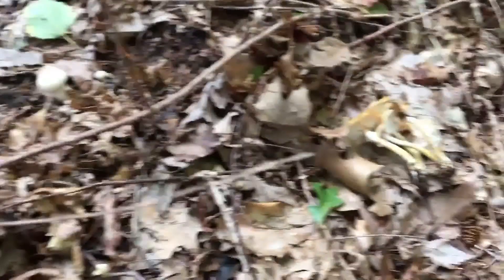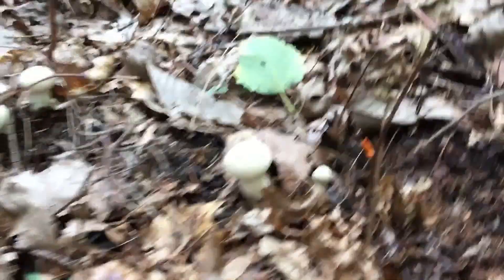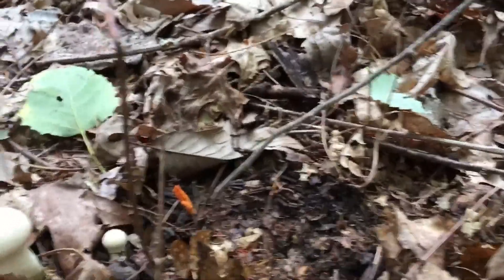I was picking some here in this freaking Japanese box thorn, which probably has some ticks in it. But I was picking some of these Armillaria and I also found some of these Lycoperdon — and then I was like, what? What is that?